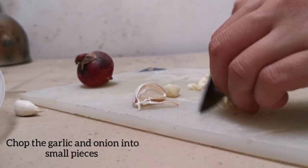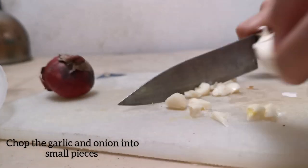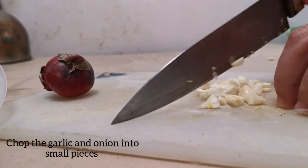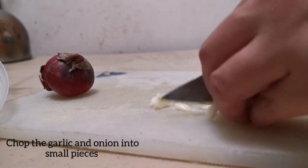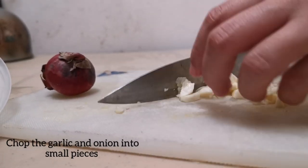The first thing to do is we need to slice the garlic and the onions into small pieces so that the kids will not notice it. We all know that some kids don't like the taste of garlic and onions.